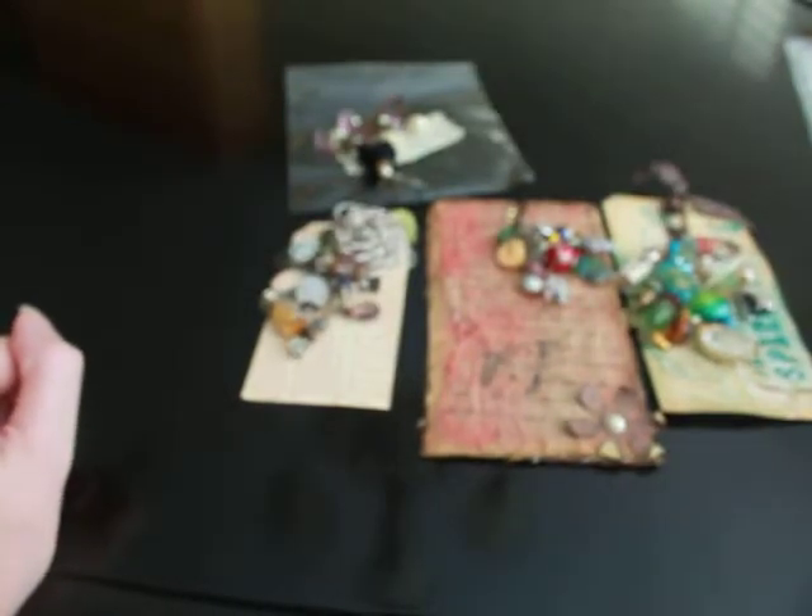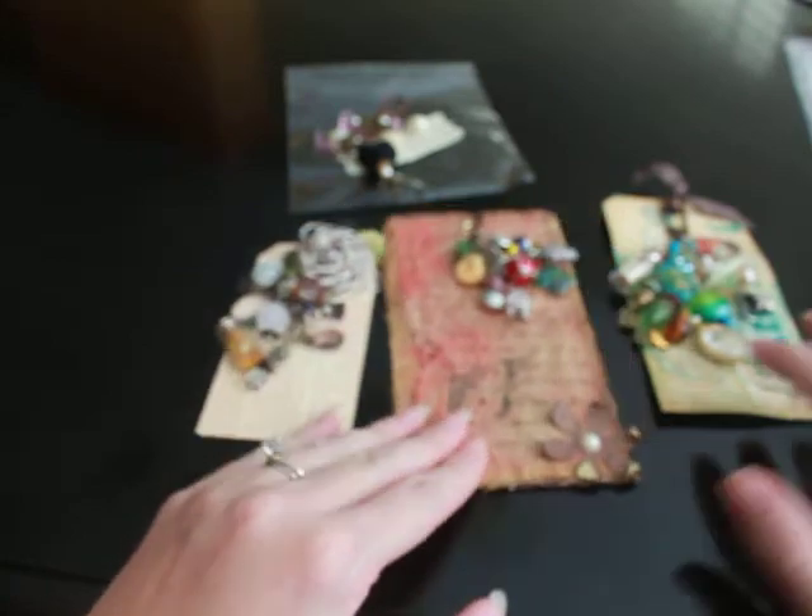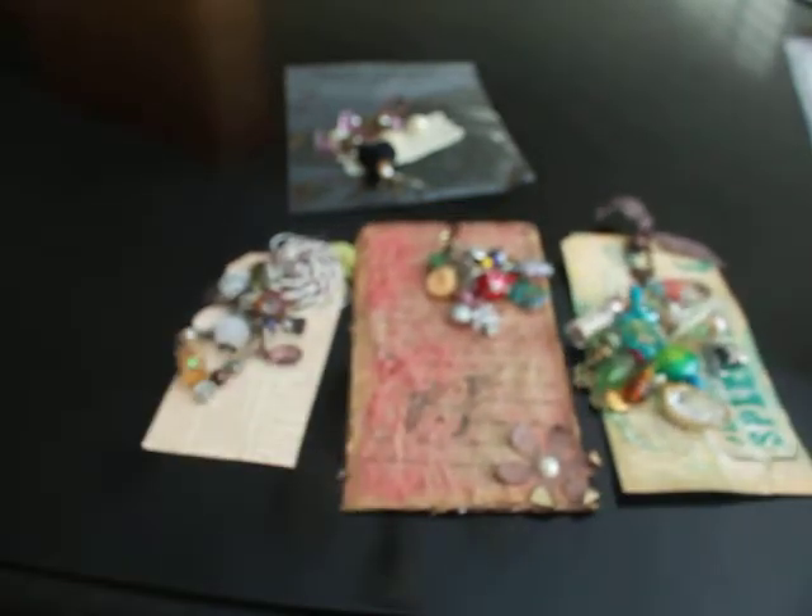Thank you so much for participating this month, and I'm so sorry that these are a little late. We had a mail mishap, so we had to wait a little bit. But I am going to mail these out tomorrow, so you should get them next week — today is the 11th or 12th.